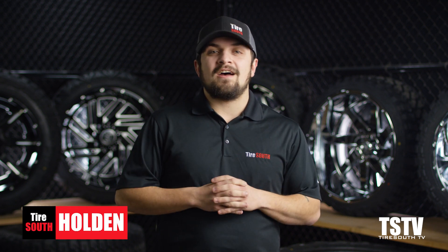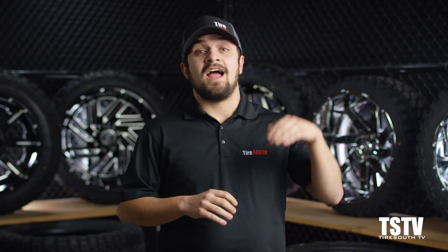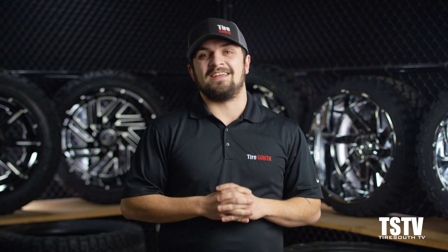What's up guys? I'm Holden from Tire South and this is TSTV where we take you through everything you need to know about tires and wheels. Today we're taking it to a whole new level because I'm here to talk about leveling kits.